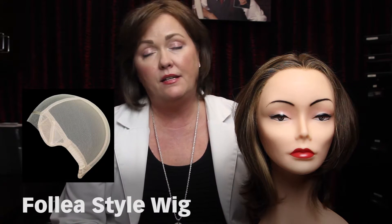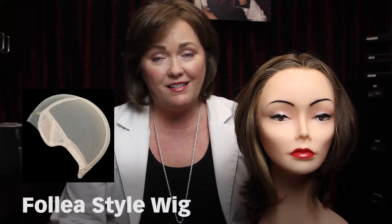This is the introductory wig from Folia called the Style. It's available in six-inch long hair all the way up to 16 inches long, and it's made with Folia's finest European processed hair.